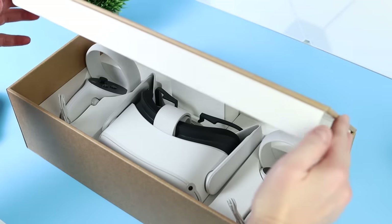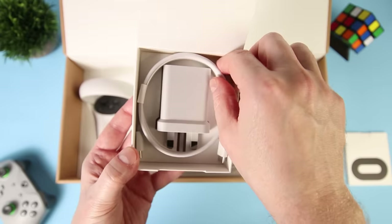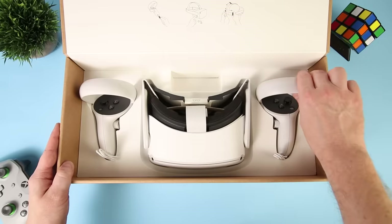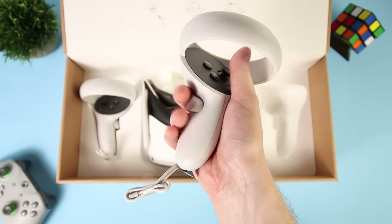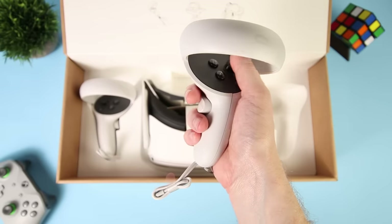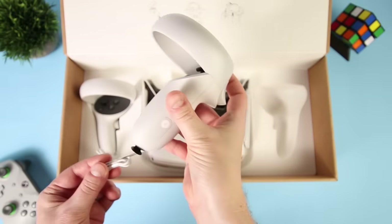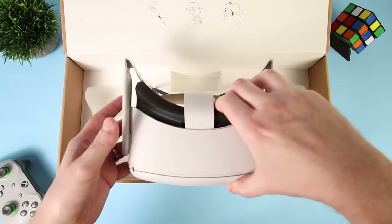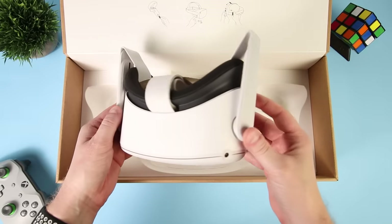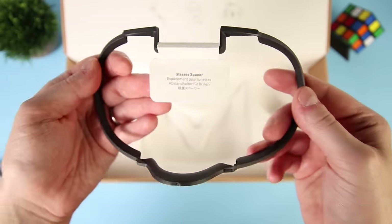Now let's crack open the box and see what's inside. First up you get a quick start guide and warranty information booklet. You also get a 1m USB-C to USB-C charging cable and power adapter for your region. You also get a pair of Oculus Touch controllers — they've made great improvements including longer battery life and stronger haptic feedback, and they take just a single AA battery each with batteries pre-installed. Of course you get the Oculus Quest 2 headset itself, which features four tracking cameras on the front plate for the Oculus Insight tracking system. And finally you get a glasses spacer if you happen to wear glasses.